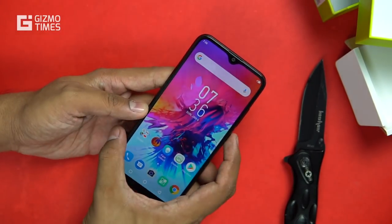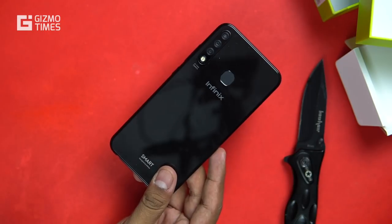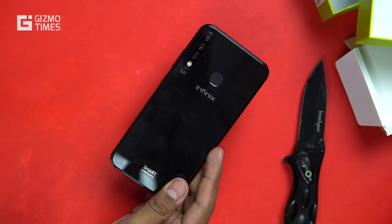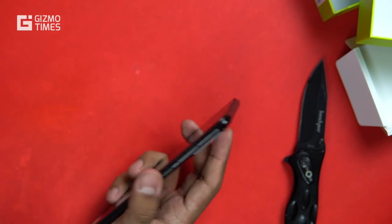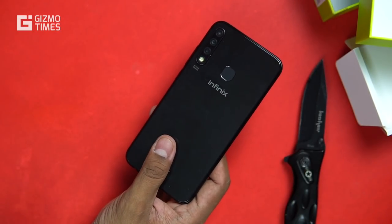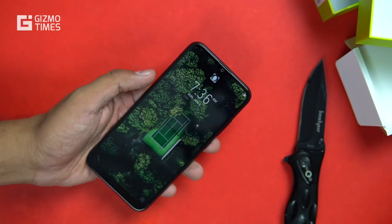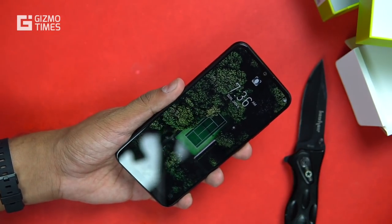This is all about the Infinix Smart 3 Plus. It comes with a price of around 8,000 rupees as the box price. For what is offered — the specs, connectivity options, and camera setup — it seems quite a good phone for the price. It might compete with phones like the Realme C2 and the upcoming Xiaomi Redmi 7. I hope it does well, and if you have any questions do let me know in the comments below.